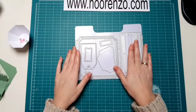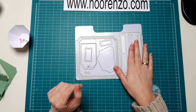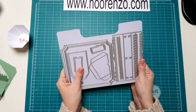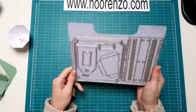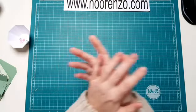Het stanssetje met de gespjes en de acht designpapiervellen zitten er nu in een kit. Deze Card Kit Lovely Moments kost €34,99. Normaal zou je als je alles loskoopt hier €44 euro voor betalen. En nu is het een leuke kitaanbieding voor €34,99. Nou, we gaan vlug aan de slag, want anders ben ik morgen nog aan het kletsen.